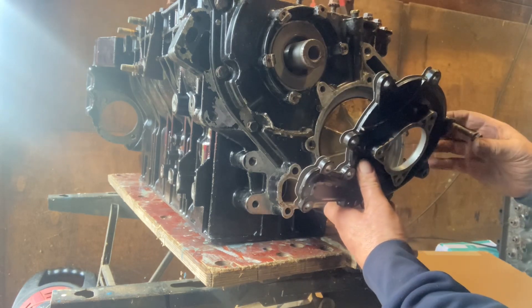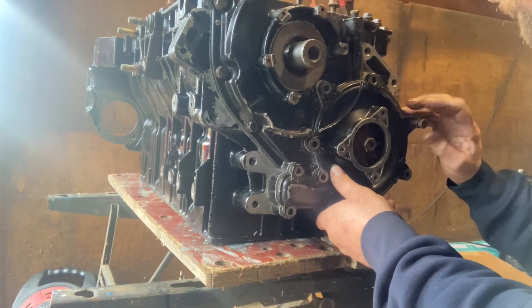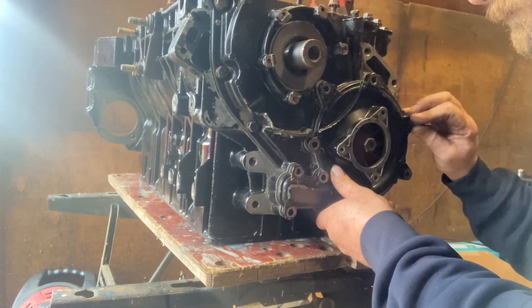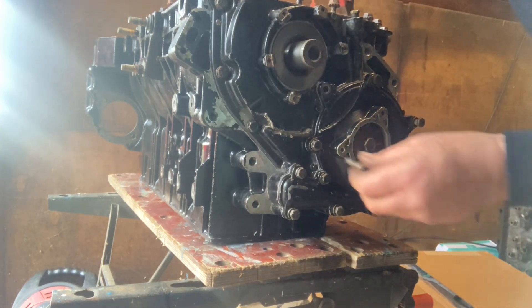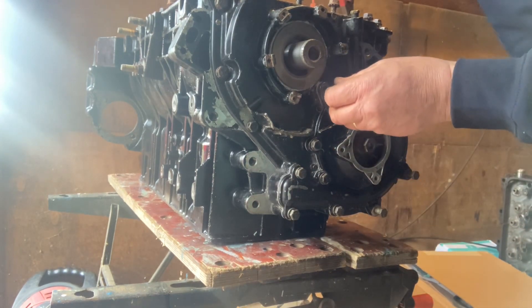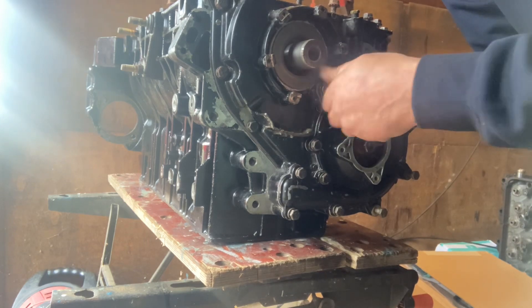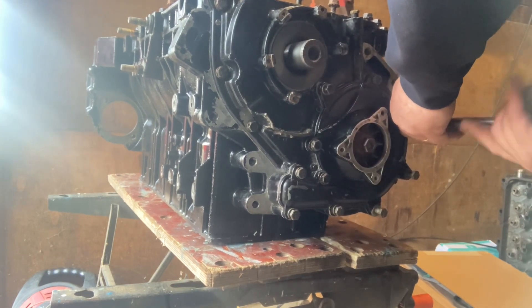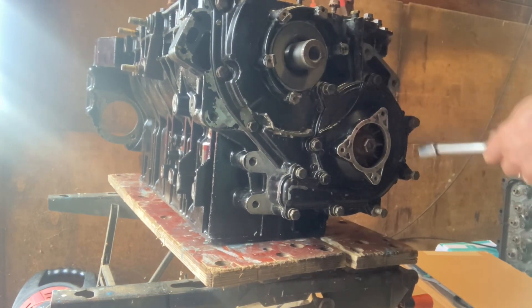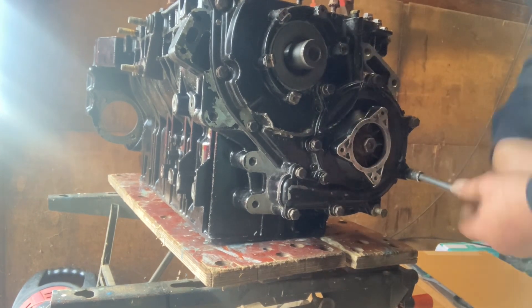Now we're putting on the water pump cover. This is basically the last part of putting the timing cover and water pump back together on this engine. Get all the bolts, spin them in, nip it up. So the next thing to put on is the sump and the water pump.